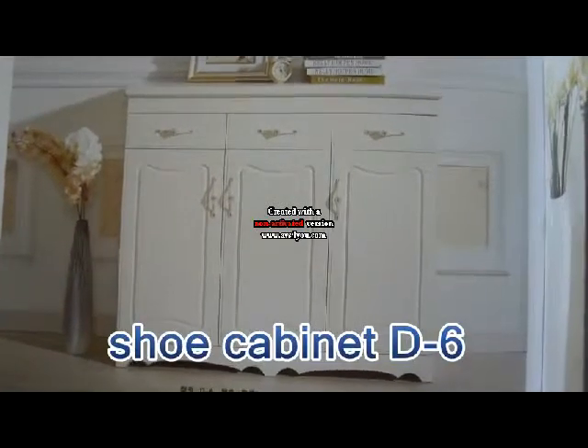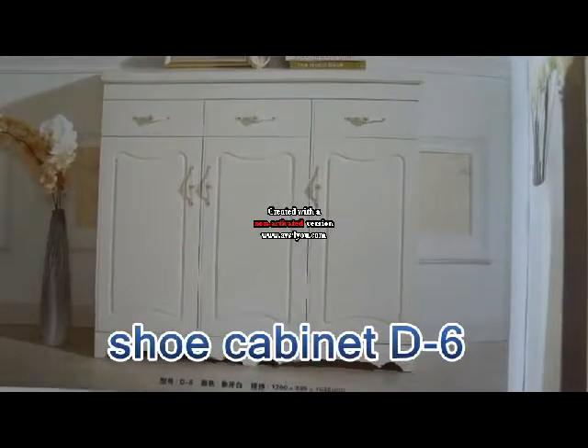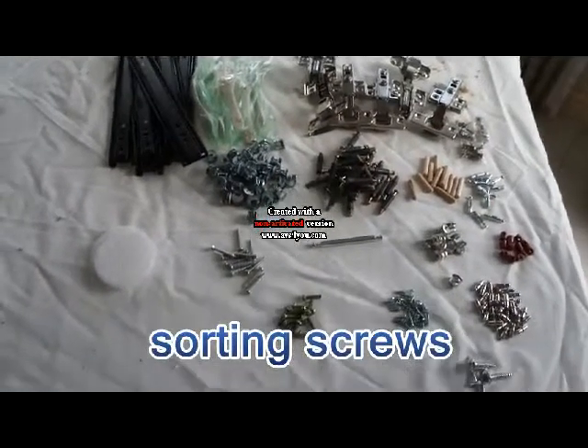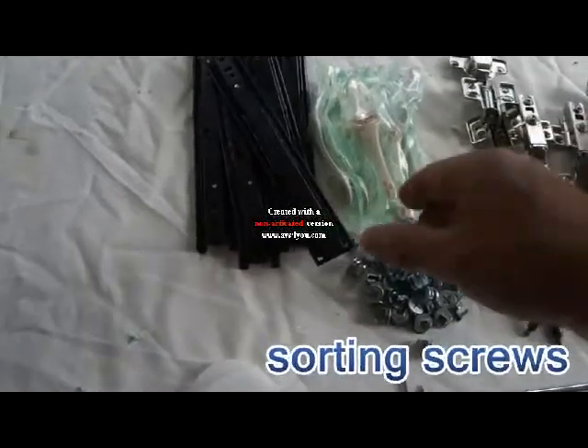Now we start D06, shoebox, D06. Okay, open the hardware, and then just separate the hardware.